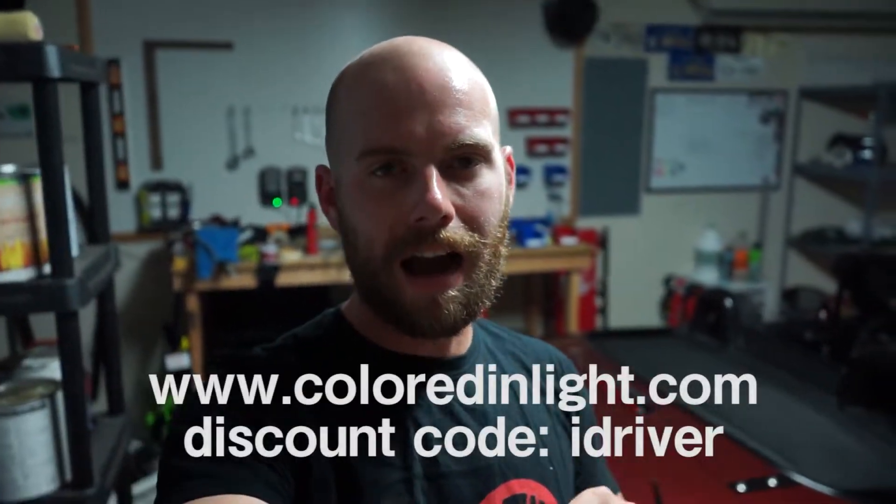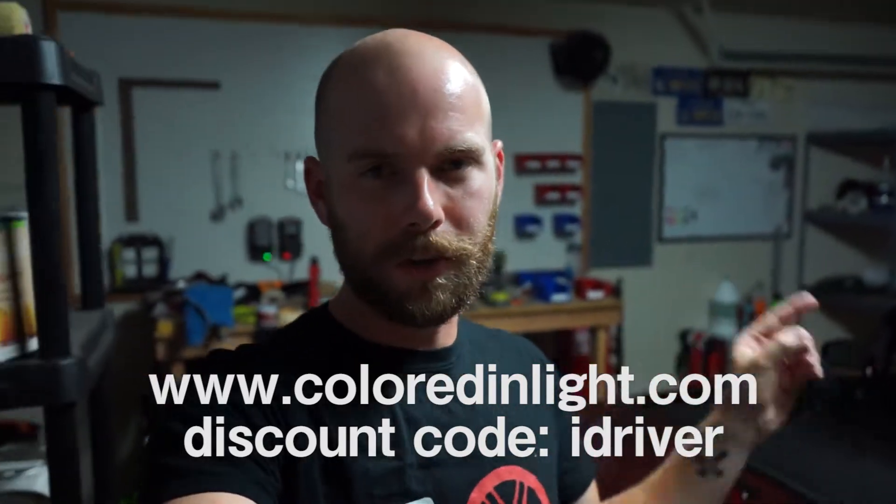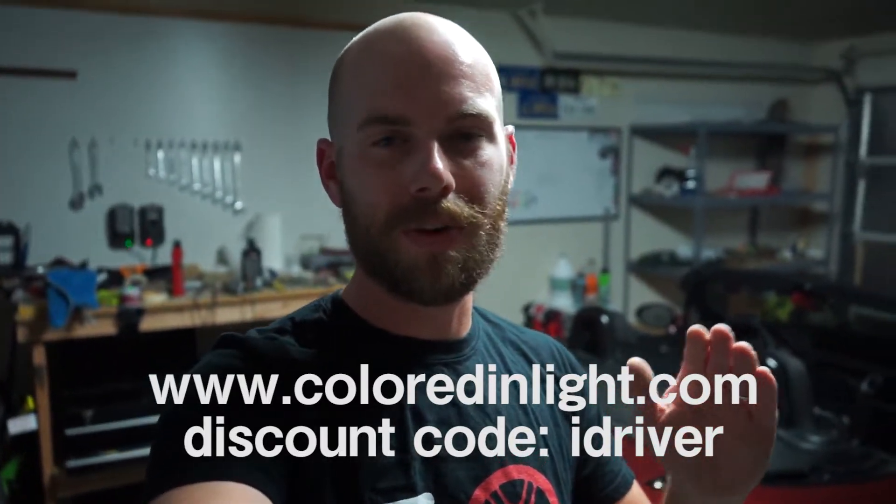One more thing before we start this video. If you like this shirt, I have a bunch of other shirts online at www.coloredandlight.com. I am shutting down the store — it's kind of a beta test for what I have planned coming up. Everything still supports the 2.5 build on the NC Miata, so it's your last chance to get one of these shirts. I lowered prices on everything. If you use the code IDRIVER, you will get a discount. Let's get some orders in and support the 2.5 build.